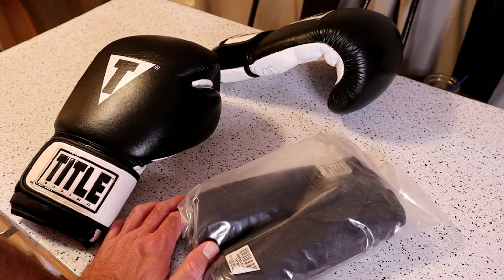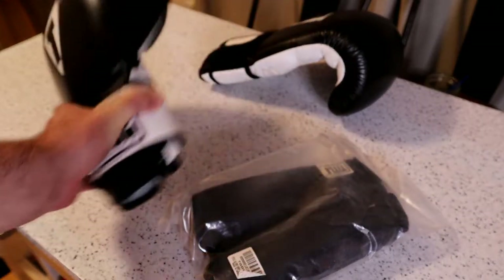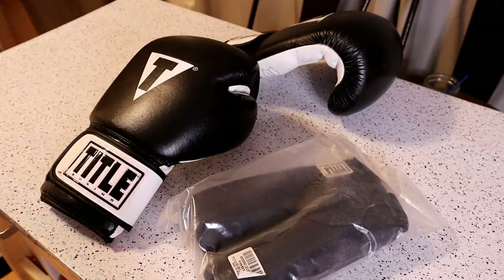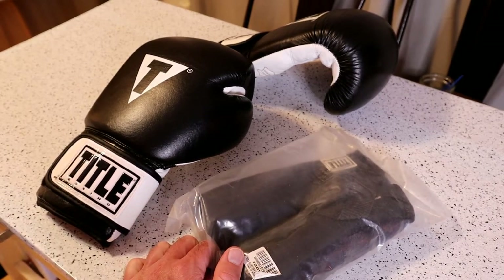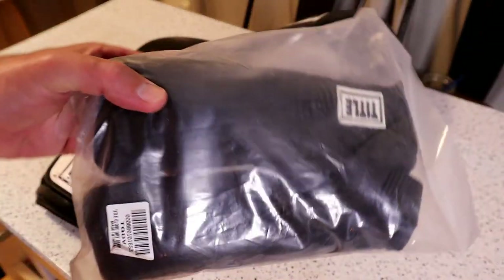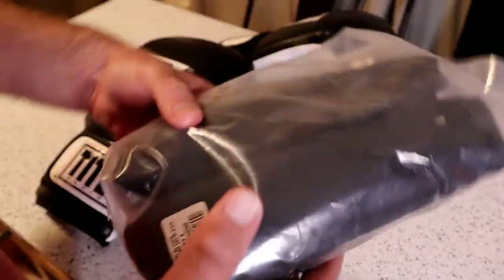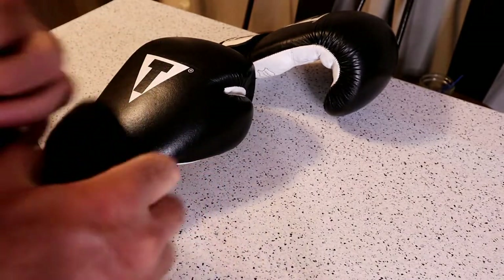Some gyms have air dryers, but most don't. You can also buy a personal one where you put your gloves over these air dryers and they blow air into the gloves to dry them out. You can also do things like paper towels or newspaper. People also spray Lysol in the gloves. This is another way to get that dampness out of your gloves at the end of class, and it does serve a purpose.